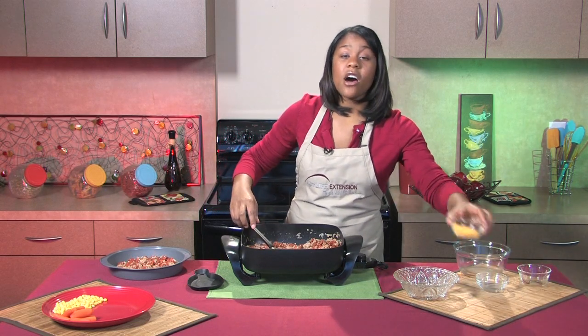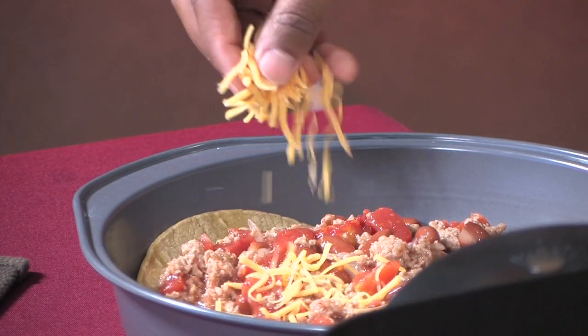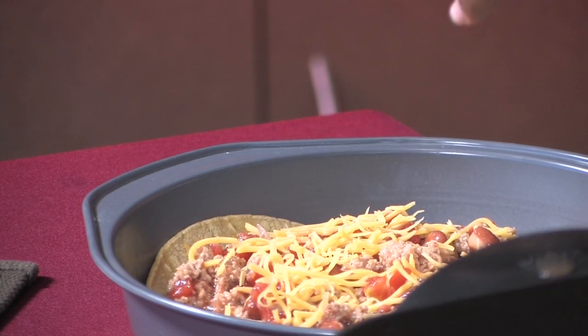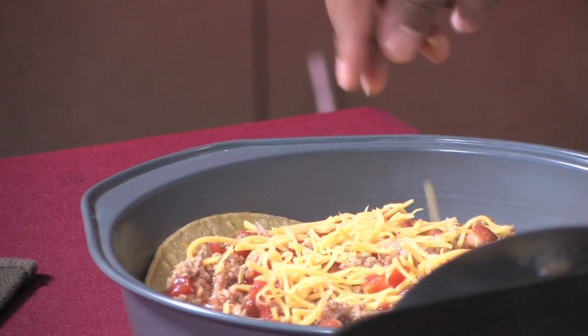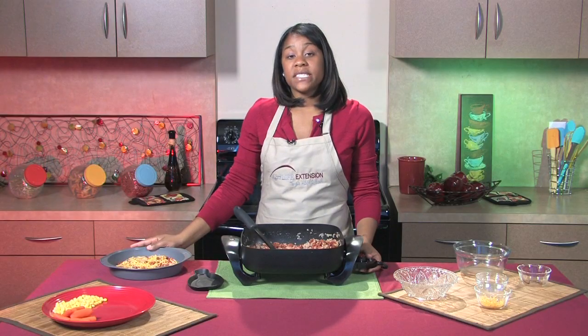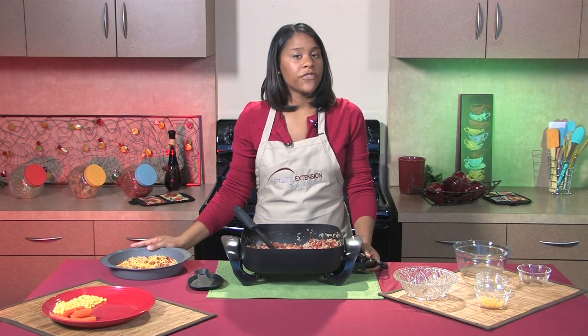And to top it off, I'm going to sprinkle a little bit of low-fat cheddar cheese. We'll place this in the oven for about 15 minutes. We'll be back and I'll show you the finished product.